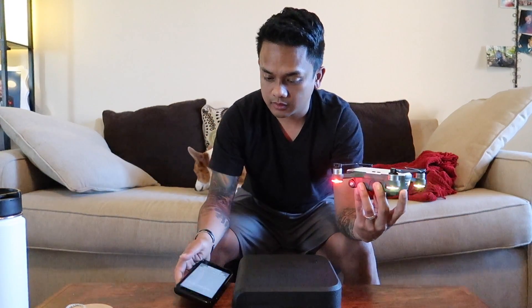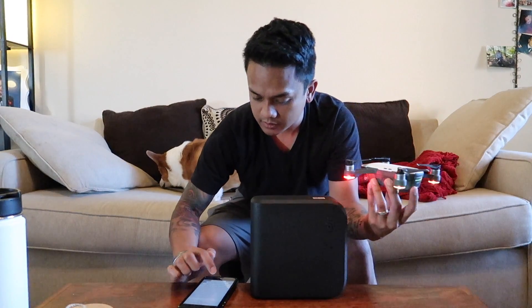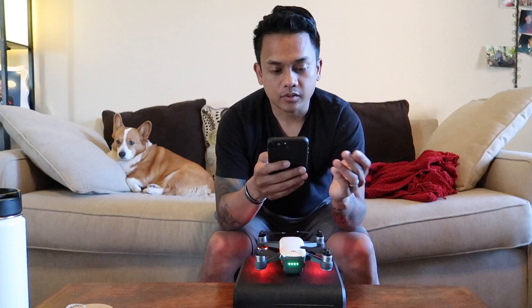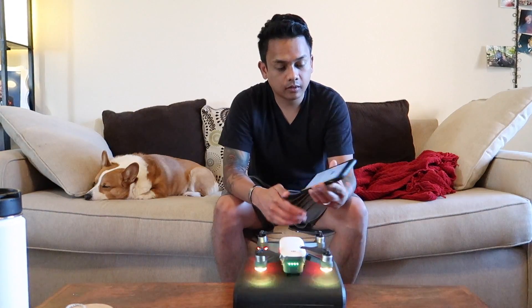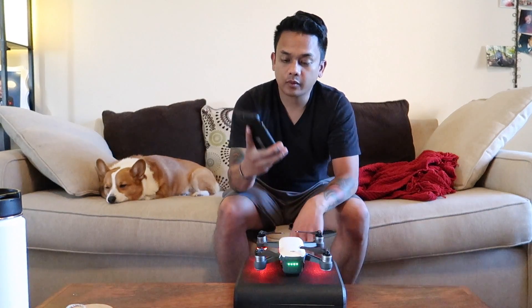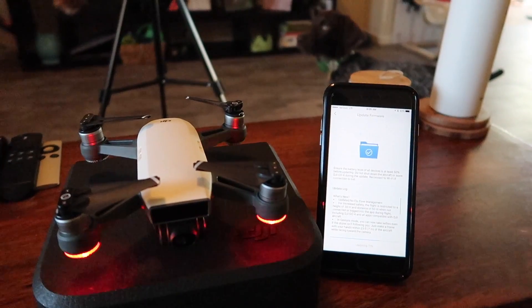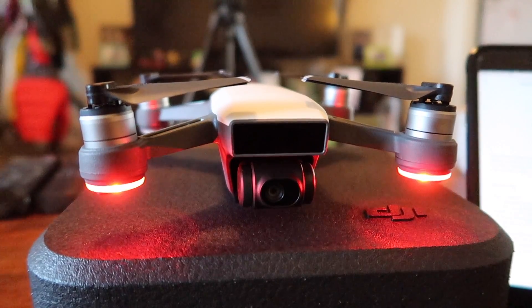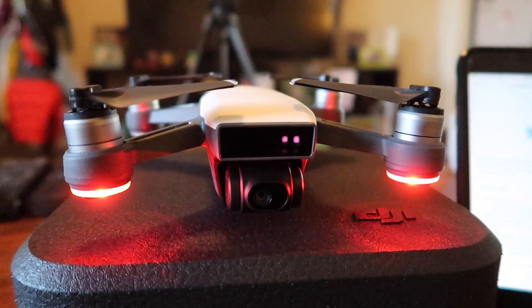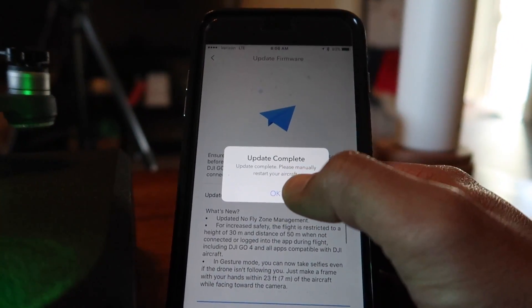So I'm just going to go ahead and try to turn it on and connect that way. This is the first time I remember setting this up. There it goes — it popped up. I'm going to enter the password. It's connected. And there's also a new firmware update, so I'm going to go ahead and do that now. It's downloading. Downloaded the new firmware and I'm going to start the update. Update complete — please manually restart your aircraft.